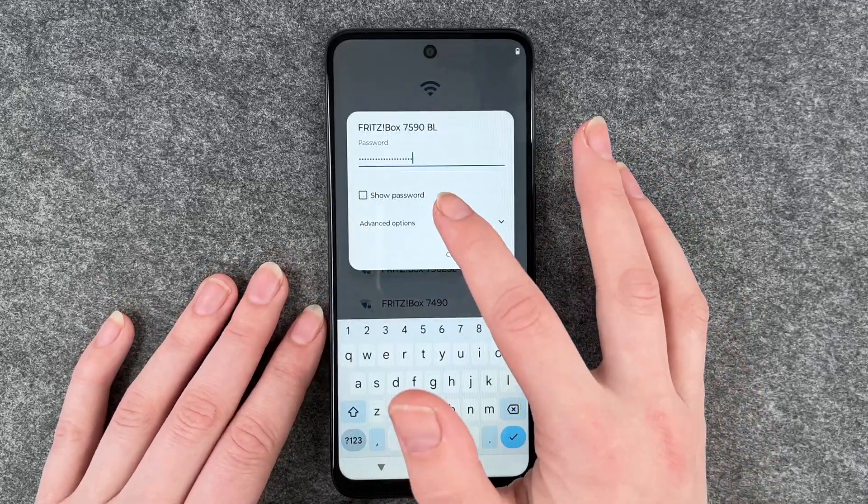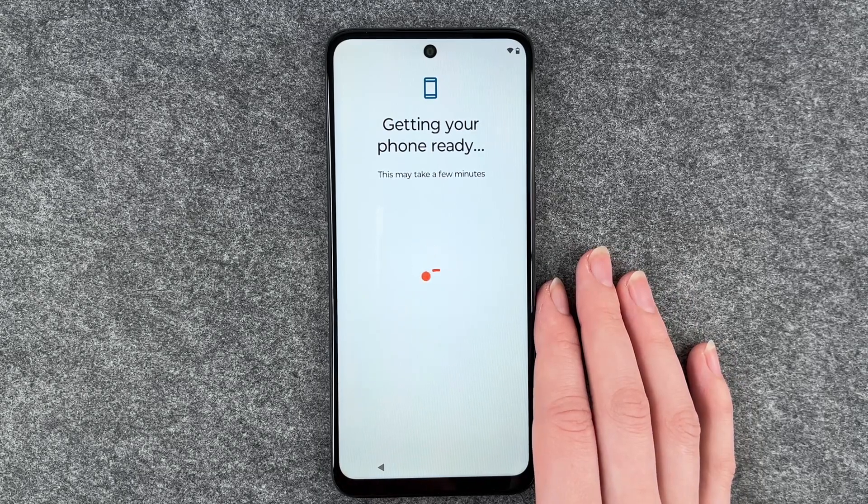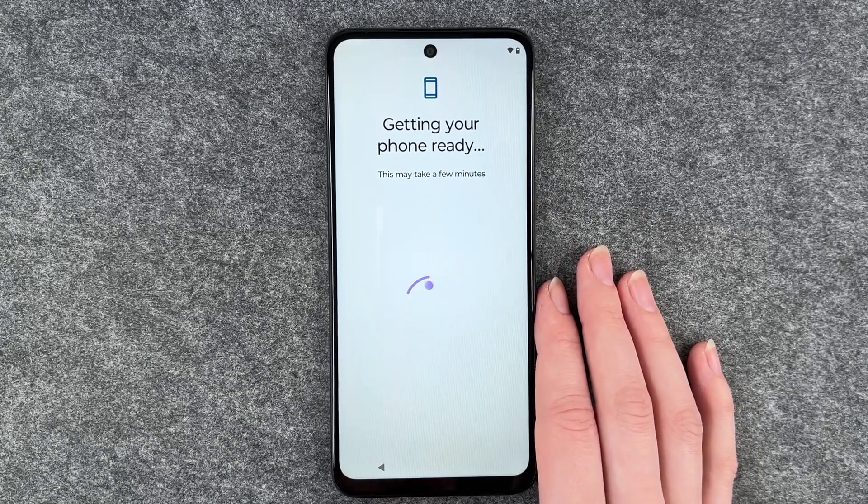If you click on 'show password' it will show you your password so you can check if you typed it in correctly. Okay, getting our phone ready — this may take a few minutes.